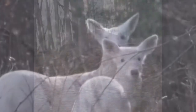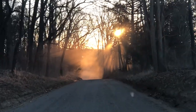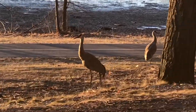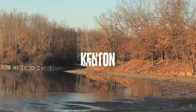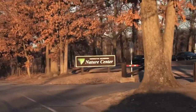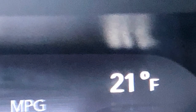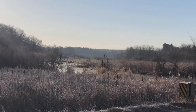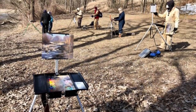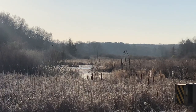You never know what you're going to see out here. The beautiful Sand Hill Cranes. Good morning. Driving into Kensington Nature Center — there's the group waiting in the parking lot. Beautiful.